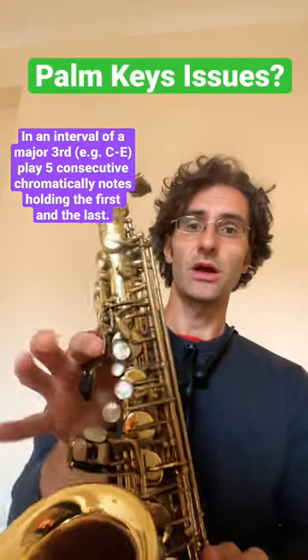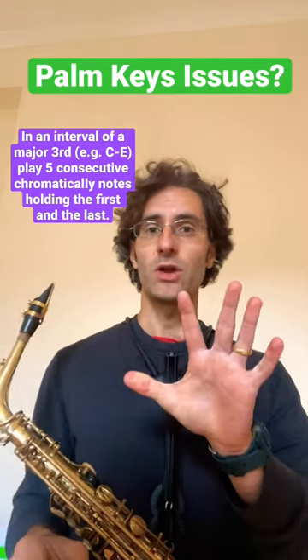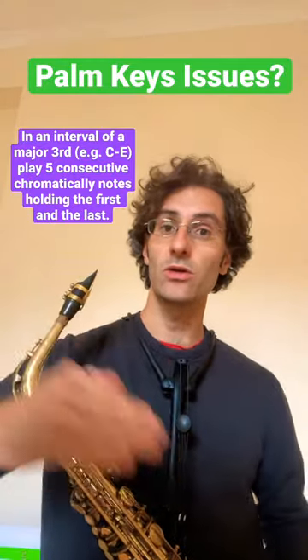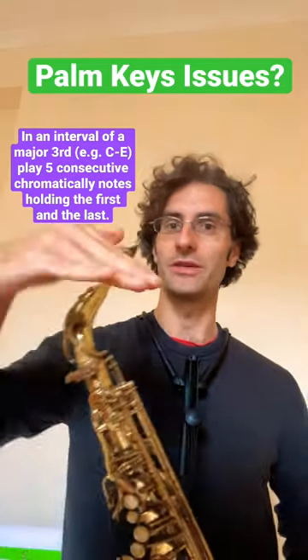We're going to play five notes, holding the first note and holding the fifth note. We're not going to change the order — we're going to go up chromatically, and the pattern goes up and down.